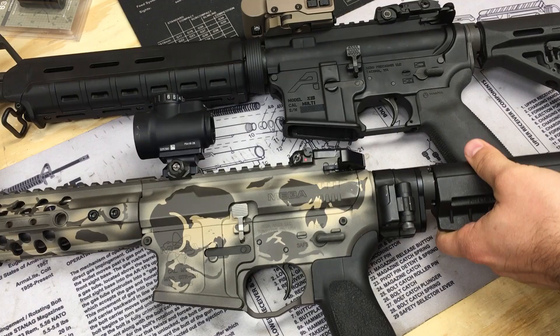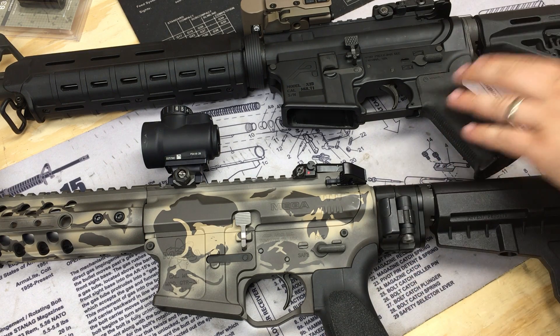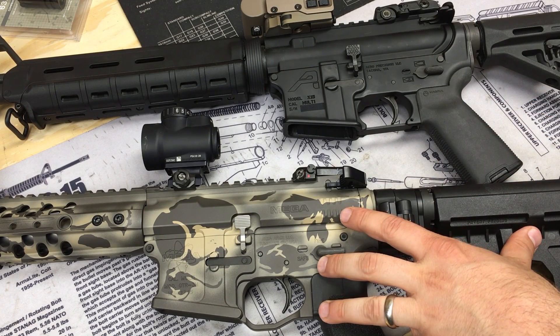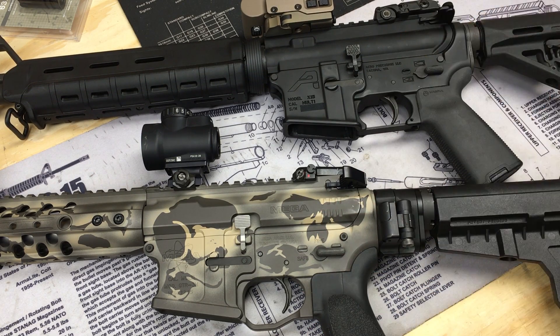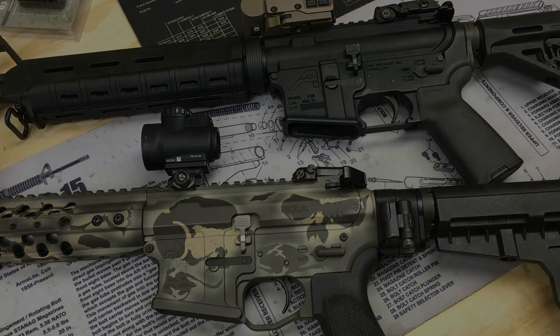Those are pricey triggers and totally worth it on a precision gun, but for something like this I prefer to stay a little less expensive. In my opinion, the improved mil-spec triggers are worth it assuming you can spend the money. At the end of the day you don't really need to — the mil-spec will work and run — but you'll have a little bit better results with the improved trigger. You can still shoot well with a mil-spec, especially with a red dot setup.